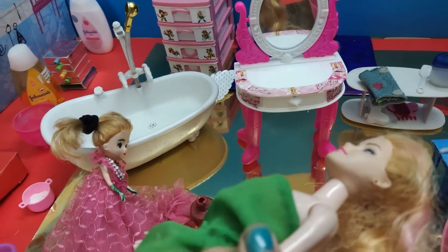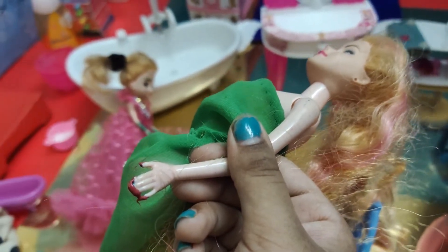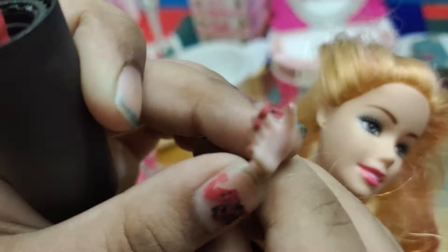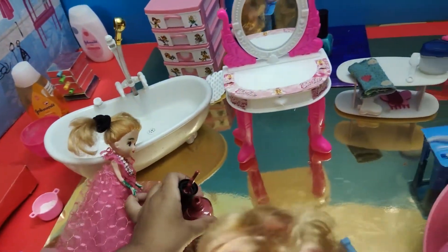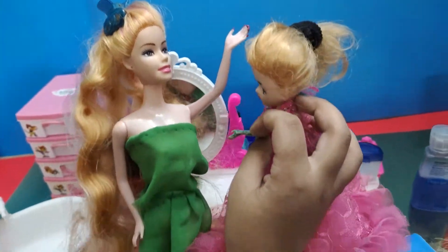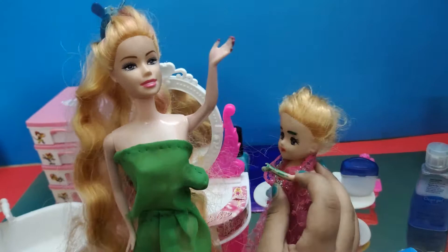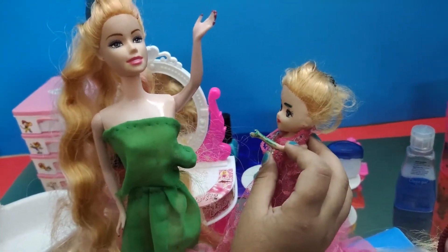Okay, with your nails — now the other hand. It's so beautiful! Okay, done. Thank you for styling my hair! Oh, it's no problem, you're welcome. Bye bye Barbie, I'm going home!